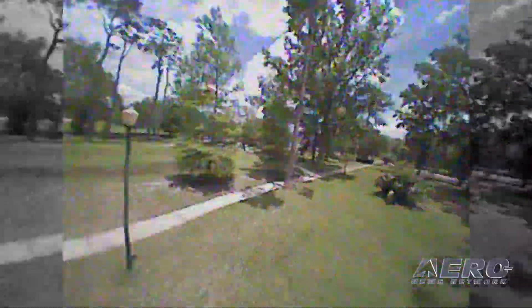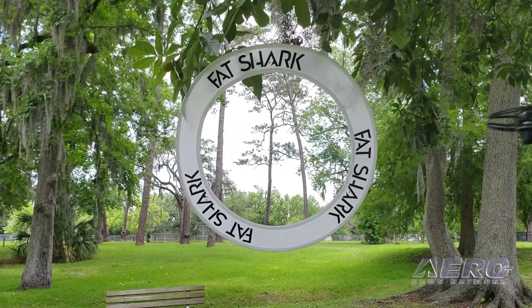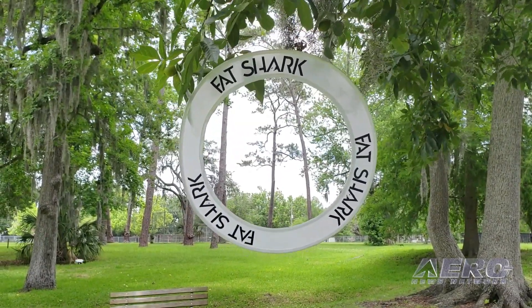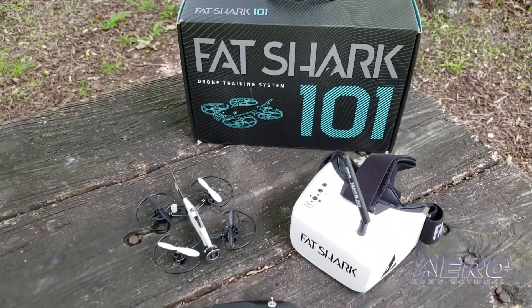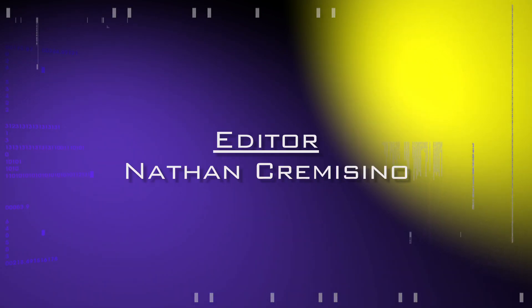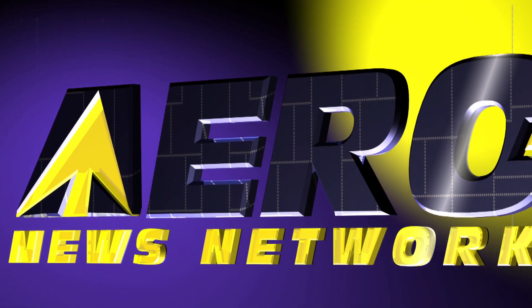One thing I will warn you about — I might have lost a few propellers. They do come off pretty easily, but thankfully there are some extras in the box. Everything you need: the little gate you saw me flying through, a couple of those in the box, this guy, the goggles, the radio — everything you need to charge up, set up, fly, get out, have some fun, and enjoy your FPV. Fly every day guys.